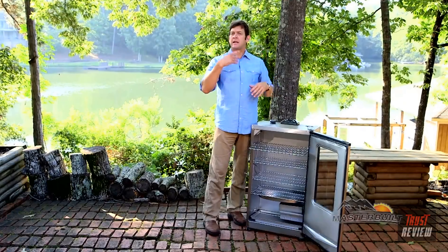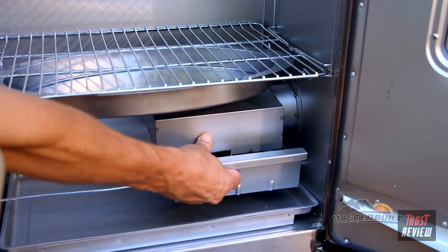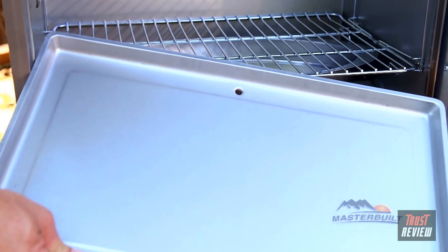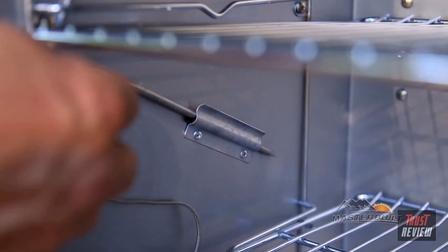Down at the bottom, we have a stainless steel water bowl that's great for catching those drippings and for adding moisture to your recipe. We have the ash tray at the bottom for discarding wood chip ashes. You also have a drip tray in the bottom, with a hole in the back for all of those drippings to go out to the back. Next is the meat probe, great for checking the internal temperature of those recipes.